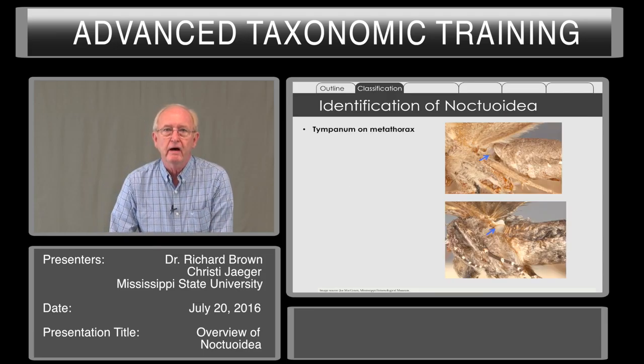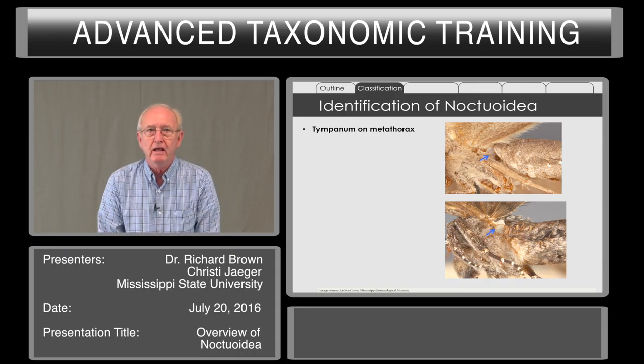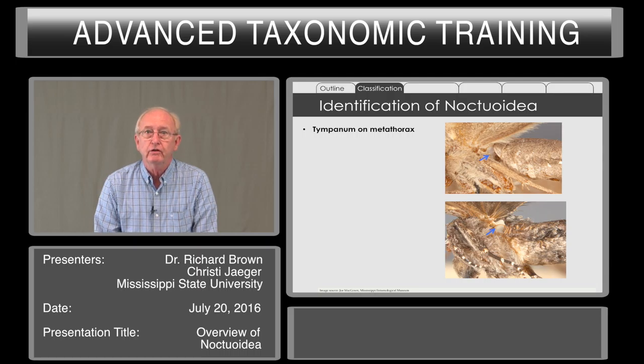The key identifying feature of Noctuoidea is the presence of a tympanum on the metathorax. This can usually be seen at the intersection of the abdomen and the thorax — you can see the opening and perhaps a hood covering it. Often with a small camel's hair brush, you can remove excess scales to see this opening and the membrane inside.